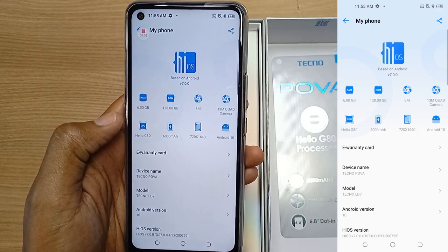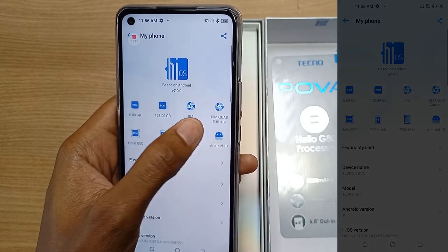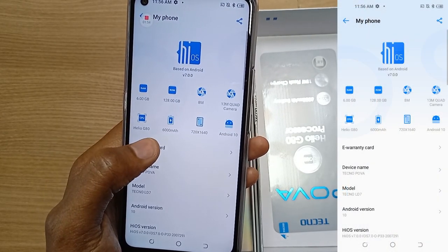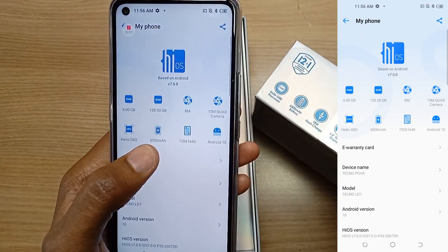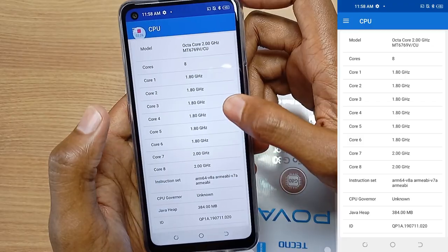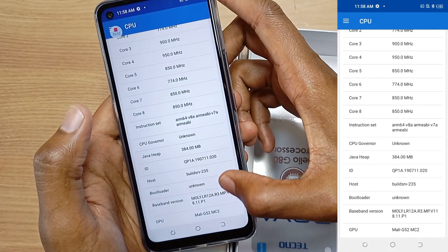The RAM is 6GB with 128GB storage, the front camera is 8MP, and the rear is a 13MP quad camera with quad flash. The Techno Pova has a Helio G80 processor, 6000mAh battery, and 720 by 1640 screen resolution. The screen size is 6.8 inches with a dot-in display, and the Techno Pova runs on Android 10. The Helio G80 is a 2GHz octa-core processor and the GPU is a Mali G52 MC2.